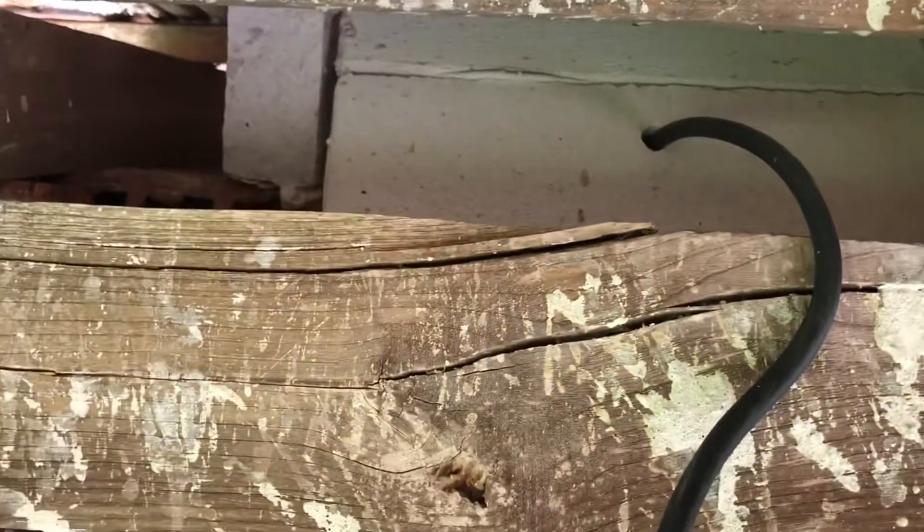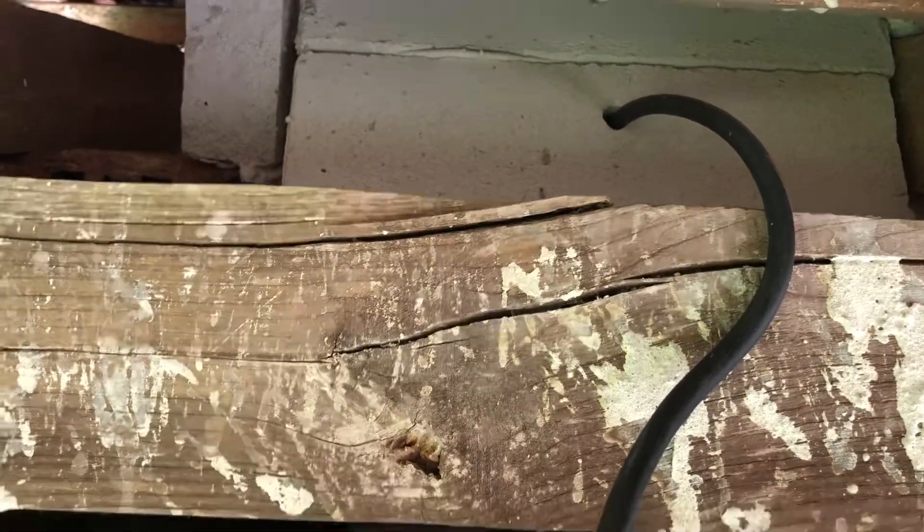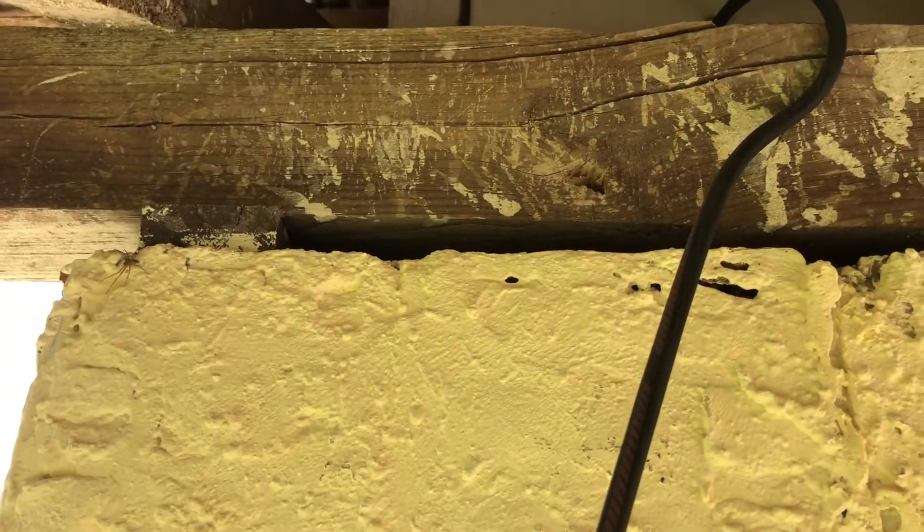We've brought the cable up on the outside of the building, just drilled a hole into the loft area, and I'm going to tack the cable onto the side of the joist on the outside, then take it from the inside.